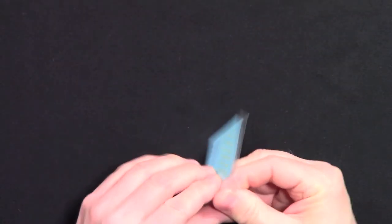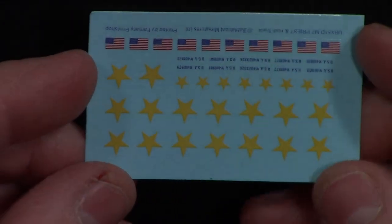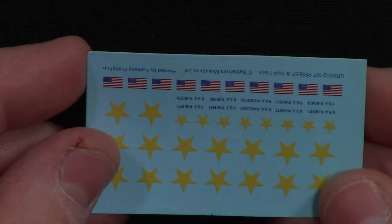We'll take a look at the decals. I think there's just this one sheet. Again, there's the yellow stars, so if you're playing late war this will not work — you'll need different decals.